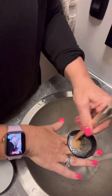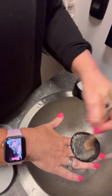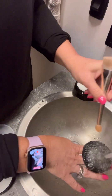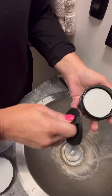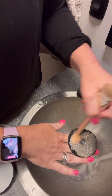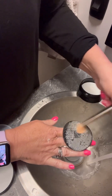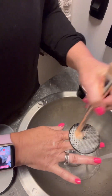Just scrub it around — it's super easy and it doesn't take long. This one's really dirty, so I need more product on that. Just continue scrubbing and you can see all that gunk coming out. The little scrubby pad makes it easy.